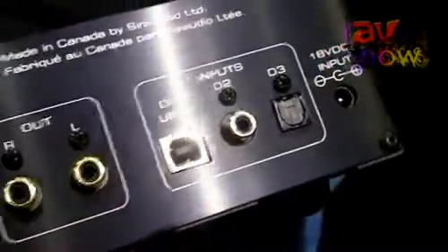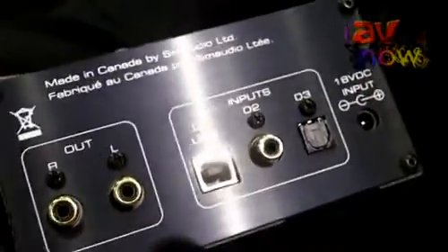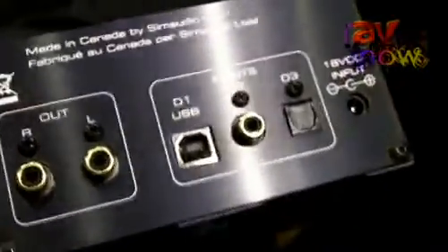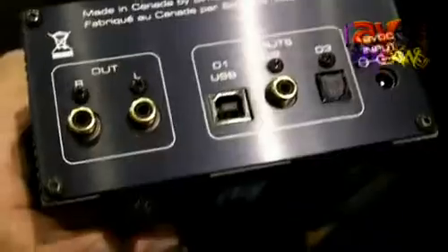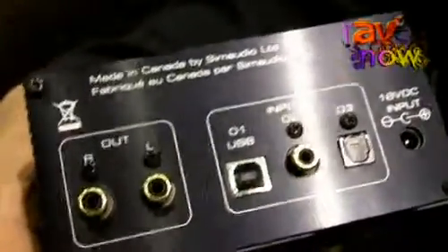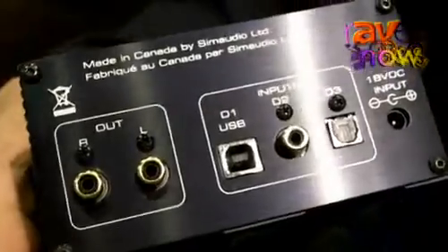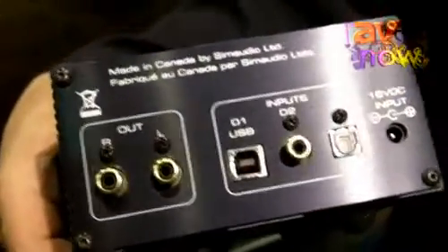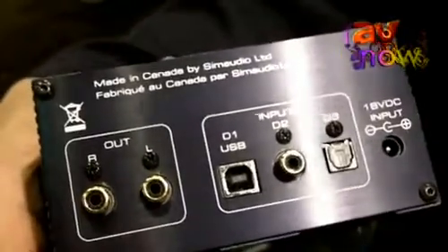The 100D boasts some very interesting technology for extracting the most from a computer. The digital input circuitry is what is called fully asynchronous, which makes it immune to irregularities in the data flow from the computer. This will extract the maximum performance from any kind of computer, whether it be a laptop or a desktop type.